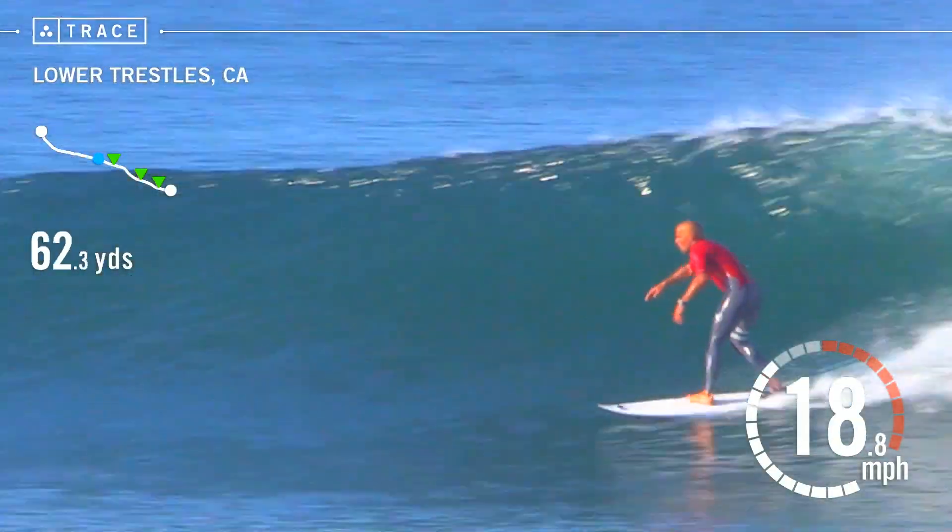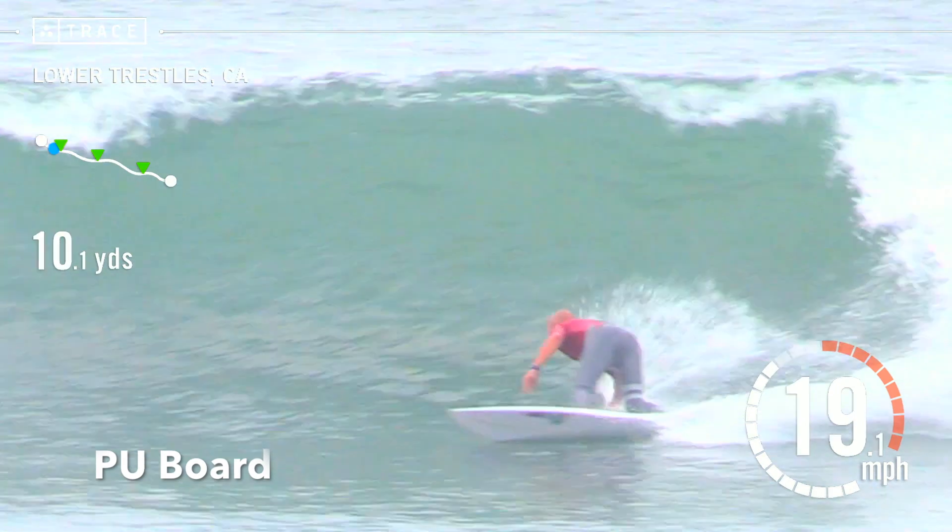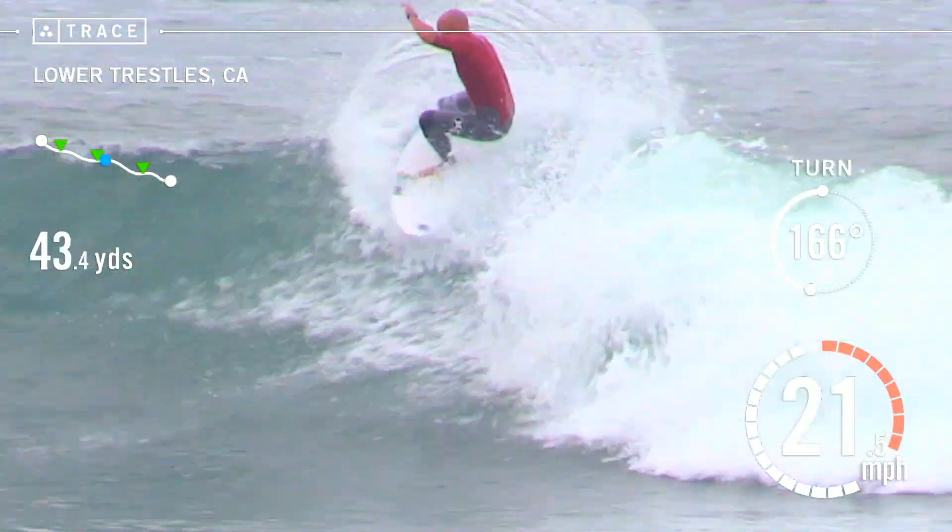Let's talk about speed and Trace's ability to give us the analytics we need. We're going to talk about max speed and average speed. Max speed covers three days of gathering data, taking your top waves from every session. Max speed went to the PU board. When we did the average speed — taking all the waves and averaging — the PU was faster by 5%. What I think is interesting is that both boards felt really fast under my feet, and even watching the footage, I couldn't tell which one looked faster. Trace was also telling us the speed in and out of turns.